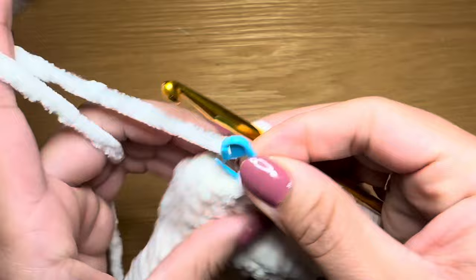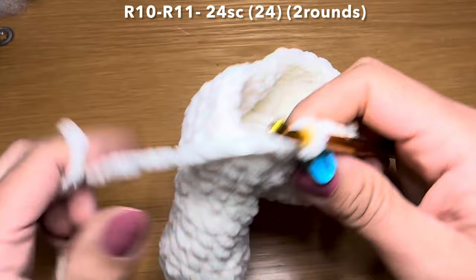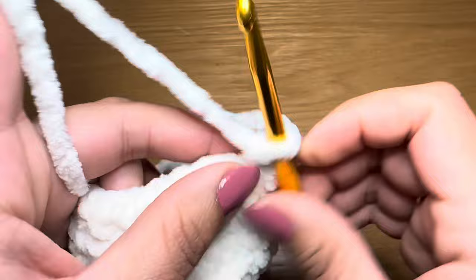At the end of this round your stitch count should be 24. Let's start the next round by working a single crochet in our first stitch, followed by a single crochet in every one of these stitches all the way around - to finish this round you're going to need 24 single crochets in a row. Once done, follow the same method one more time to have two rounds of just single crochet. Meet me back here - stitch count is still 24.